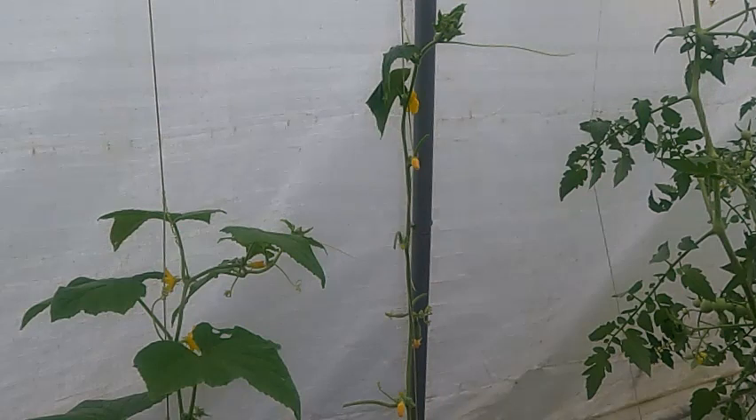Another thing that helps prevent them is to trellis your plants upright, because squash bugs like to live close to the soil on the bottom leaves between the earth and the plant. So we're also going to be doing some weeding in this area today.